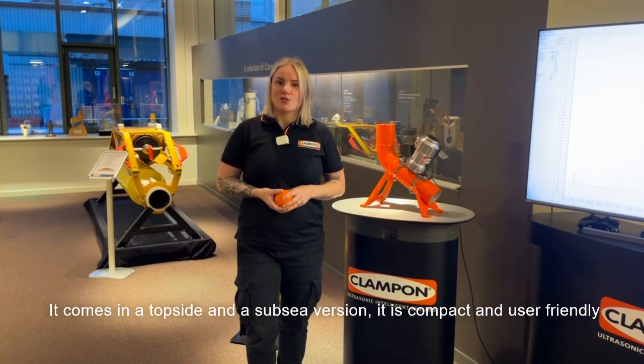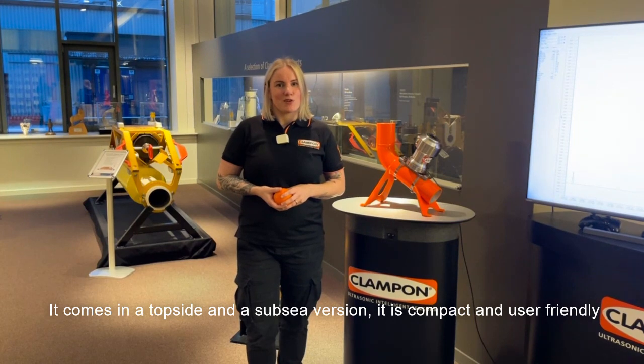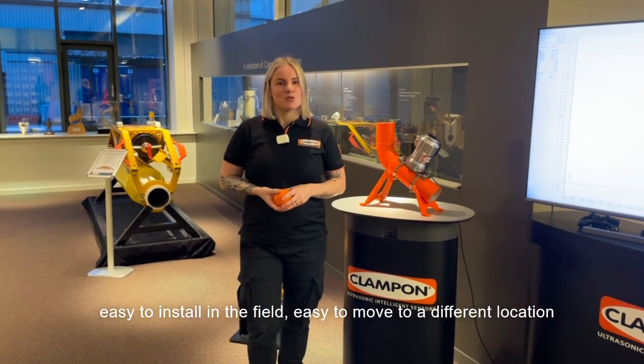It comes in the topside and the subsea version. It's compact and user-friendly — easy to install in the field, and easy to move to a different location.